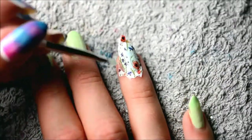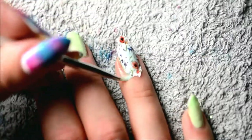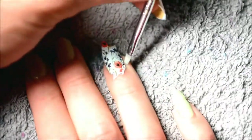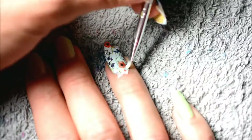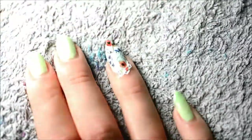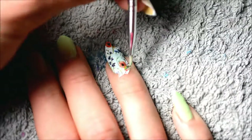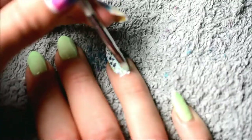These water decals really dissolve quickly in acetone, which is a good thing because it makes them easier to remove. But it also makes the cleanup a whole lot easier. You do need to make sure that the brush is wet enough. Like here, it was actually a little bit too dry, so it sort of dragged on the water decal. But if there's enough acetone on your brush, it'll just dissolve the water decal and you can easily remove everything that you don't want around your nails.